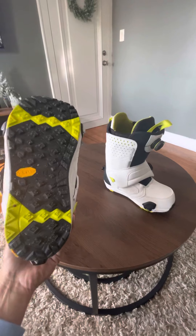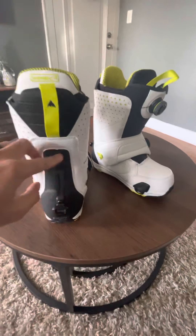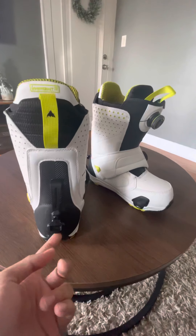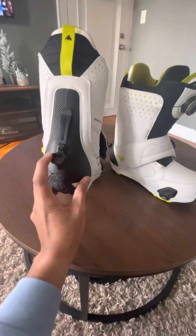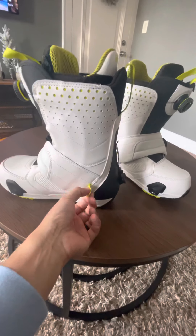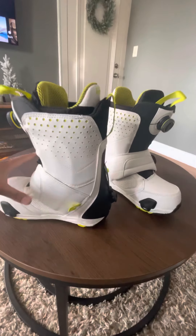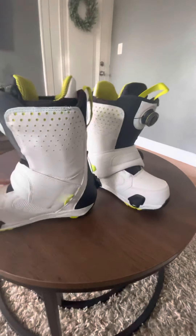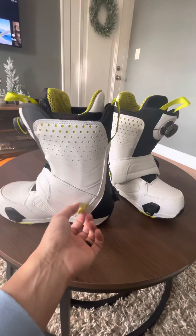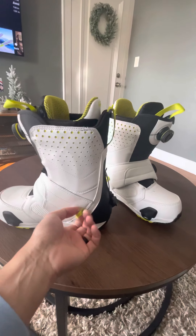There's a clip that attaches to your snow pants so the boot doesn't get pulled off if it gets caught between the boot and the Step-On binding. There's also a loop here to secure the leash. One tip: make sure the leash is in the box when you buy it, because mine didn't come with one and I had to go back to the store to get it.